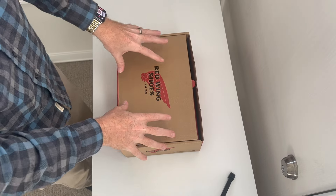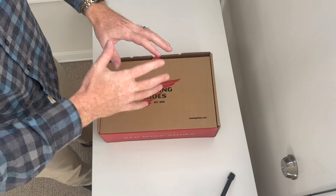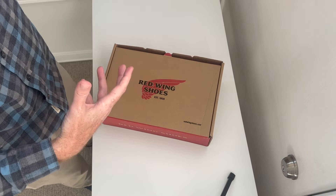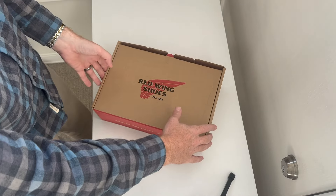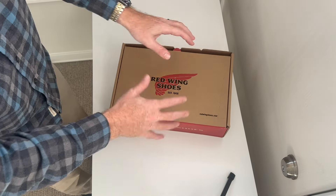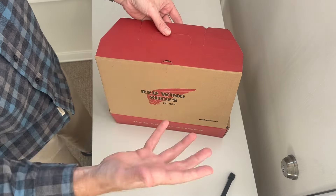There is a ton of really cool history about the Beckman boot and I'm not going to go into it right now. There are other YouTube videos that go into the history of what it's named after, when it first came out, when it went away, the different styles it's been throughout the years. Go on Red Wing's website — they have a cool four-page PDF going into the history of the Beckman. I always liked the Beckman because of the sole and now they finally have it.